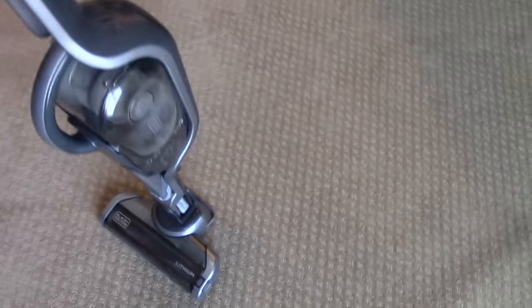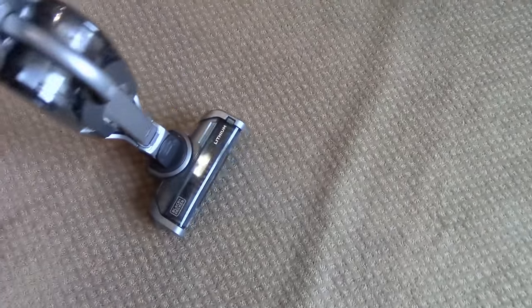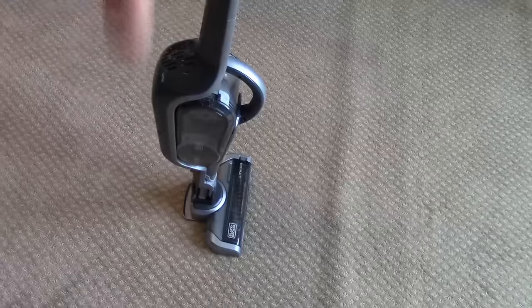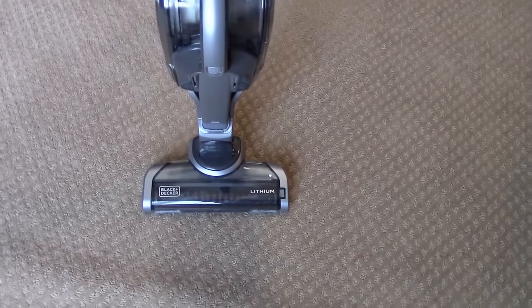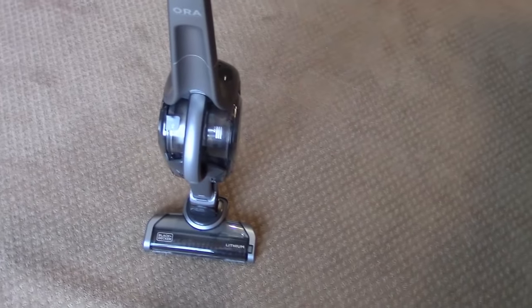That's the vacuum. Really like it. Highly recommend it. If you're looking for something that's portable and easy to get to for quick cleanups, highly recommend it. I'll put a link down in the description below where you can find this on Amazon. Check it out. Hope this video helped you in your buying decisions. Subscribe — more videos coming soon. Thanks.